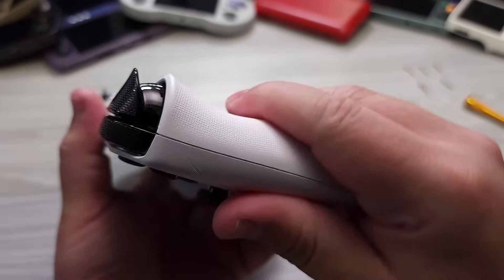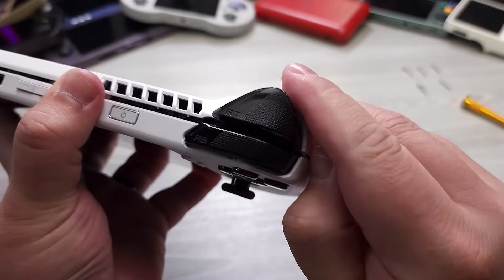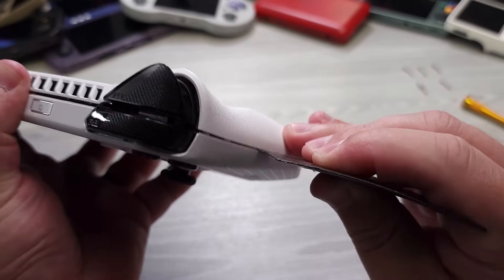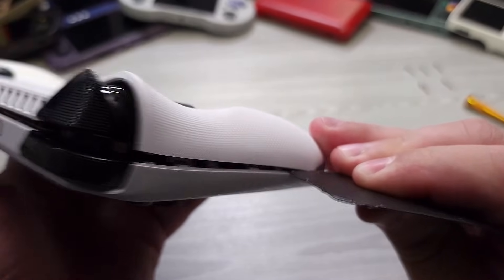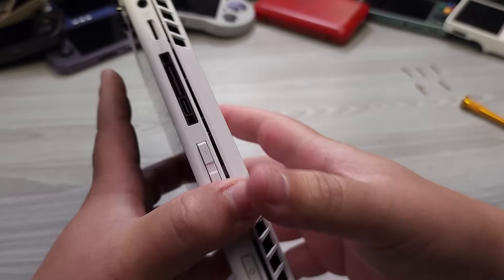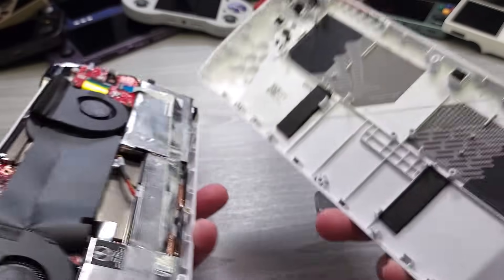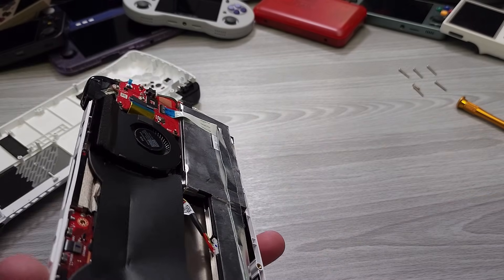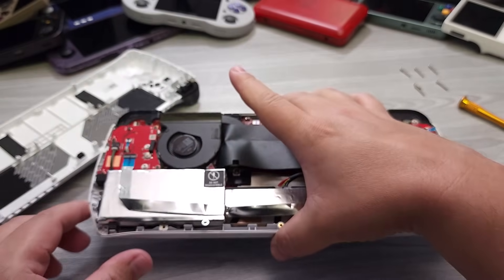I've already opened up this device a few times prior, so it might be a little bit easier for me to get in initially. You basically just want to get these clips going, and then once those clips come off, everything comes off really easy. So we'll go ahead and put that on the side. At this point, you can put your plastic spudger tool away.